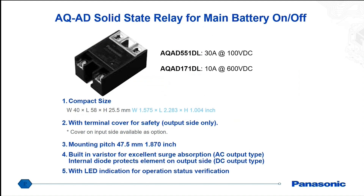We also have other traditional types of solid-state relays, which are triac driven or transistor driven. One example is our AQAD, which has a transistor output designed for DC applications. There are two variations: 30 amps at 100 volts DC and 10 amps at 600 volts DC. This is built in with a varistor for excellent surge absorption and has an internal diode that protects the output element. There is also an LED indication to allow the operator to see if it's currently functioning.